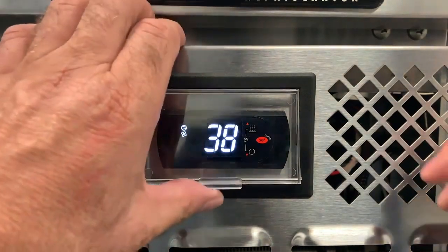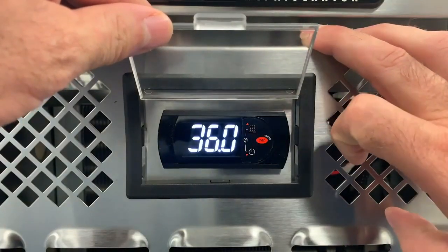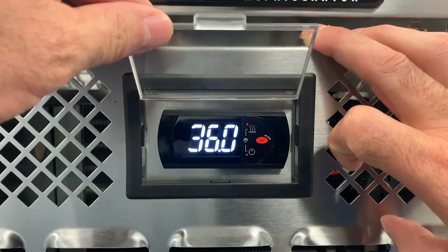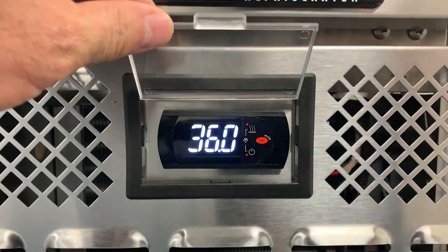To check the set point, press and hold the red set button. You will see 36 degrees flash — that is your set point. With the differential set at 4 degrees, the compressor will cycle off at 36 degrees and come back on at 40 degrees.